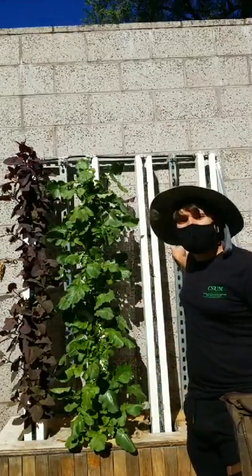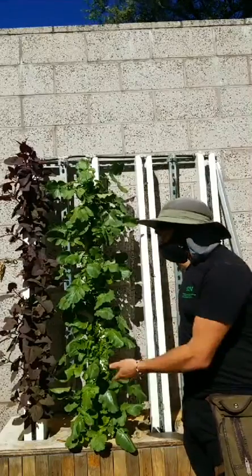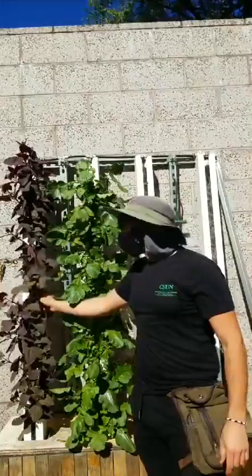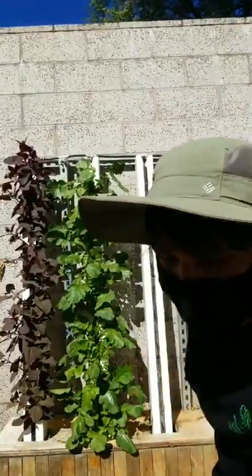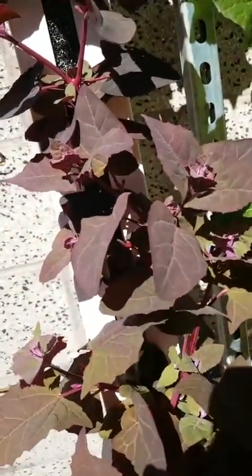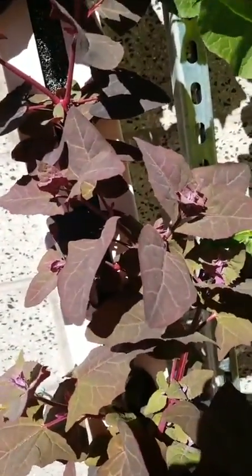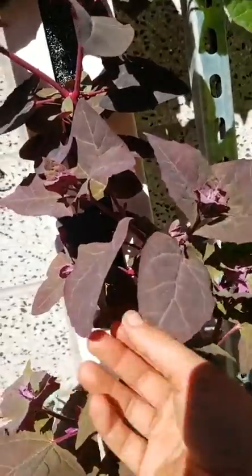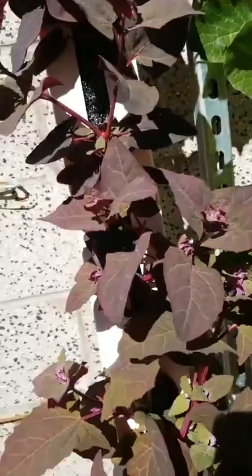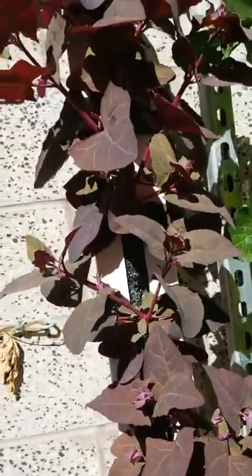This is the hydroponic system right here. This is actually running off of organic nutrients. And here we have some ruby red auric. Ruby red auric is an awesome crop that you can grow. It's a leafy green that has heat tolerance and it's gorgeous. It's kind of like spinach — it tastes similar but it's a bit more bitter. You might want to try cooking it instead of eating it fresh, but you can eat it fresh. Maybe put it in a salad or a soup. That's probably the best use for it.